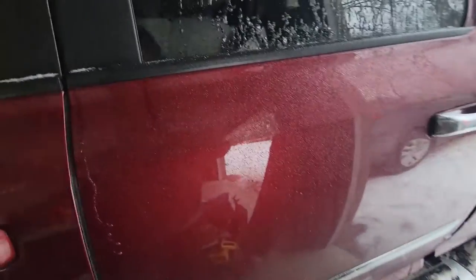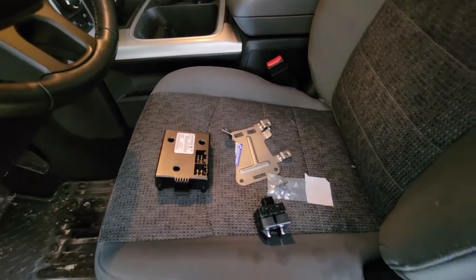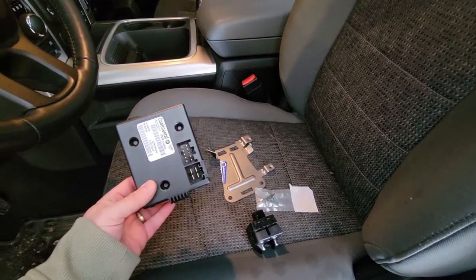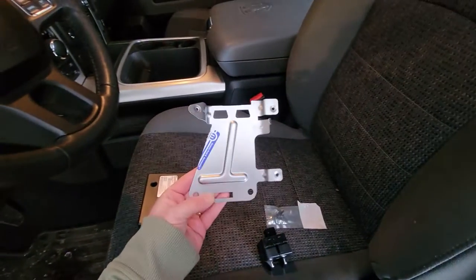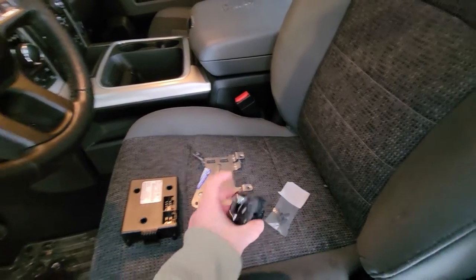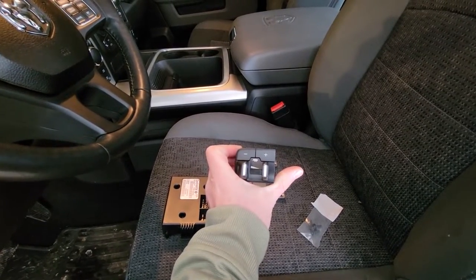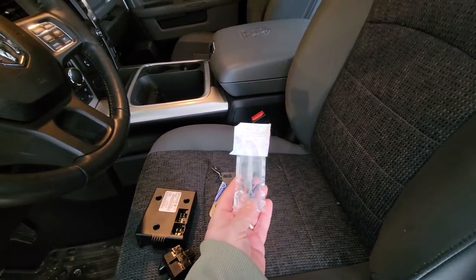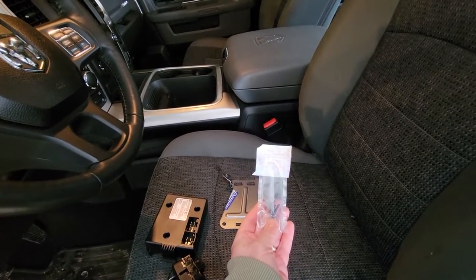I ordered this off Amazon for about $210. Here's what you get: the controller box, the control module, the bracket, the actual brake controller that'll go in the dash, and three self-tapping screws that'll be used to attach the bracket to the inside of the truck.